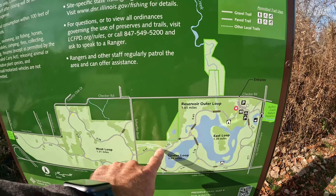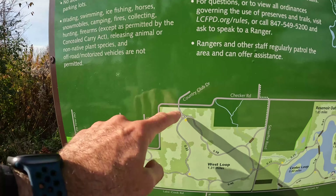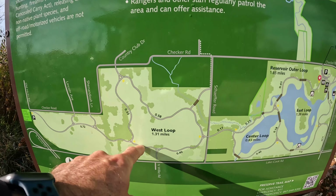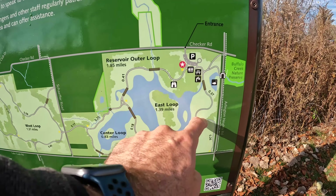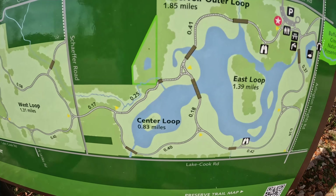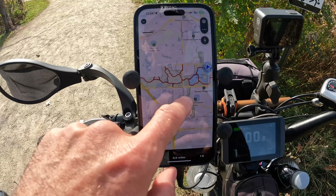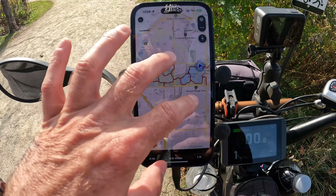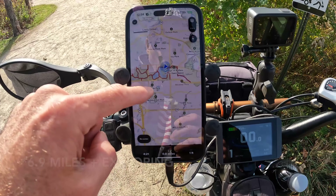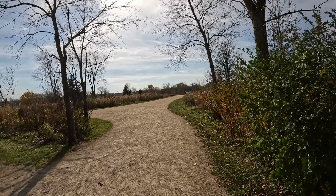What I'm going to do is just kind of follow this loop all the way down. I might check out what some of these little extender paths are and then make my way back on the other side of these loops. At some point I'm going to have to cross that bridge over that way. I plugged all of this into AllTrails — going out to the very end, and I believe it said it was nine point something miles total. Let's check out the trails at Buffalo Creek Forest Preserve.